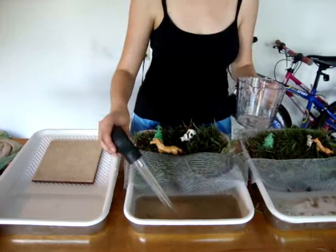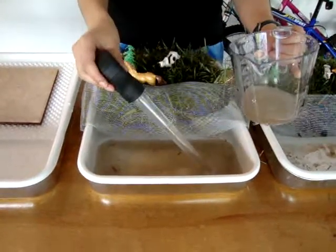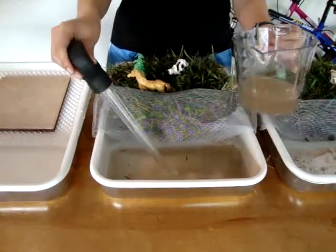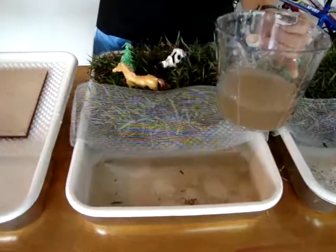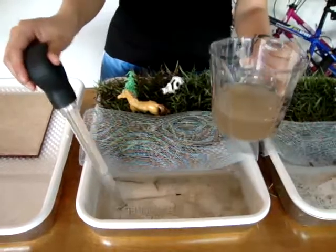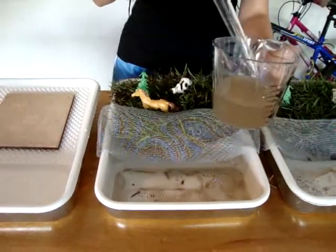We're going to use a turkey baster and the same cup to measure how much water came off of this sample. It looks like the same amount of water is coming out of this sample as well — around one cup.